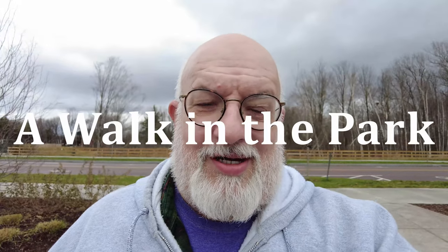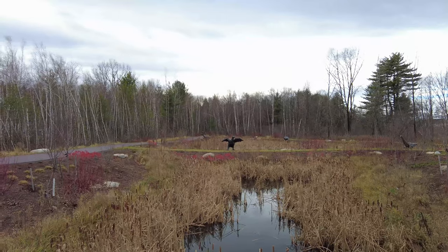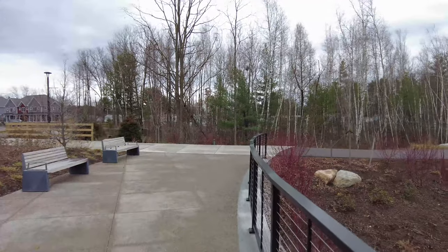Hey everybody, out here testing the new DJI Pocket 2 vlogging camera. Might start doing some vlogging. We'll see how it goes. Figured I'd bring it out today for a little test run, just out here at a little park right in the middle of South Burlington that they just put up maybe a year or so ago. I'll turn the camera around and we'll get started, take a little walk around.